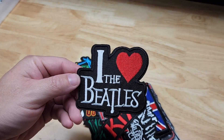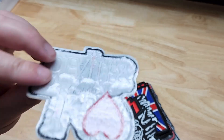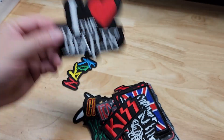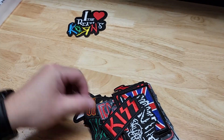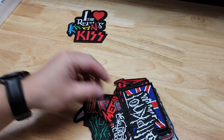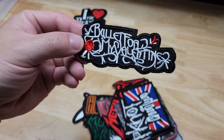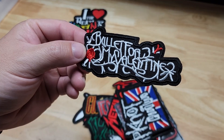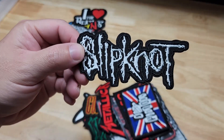First off we got 'I Love the Beatles' — either way it's rock bands and Beatles. Korn. There's one or two in here that I didn't even know what it was. We have Kiss. I'm gonna try and go through them somewhat quickly. I think it's Bullet for My Valentine.